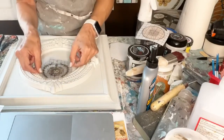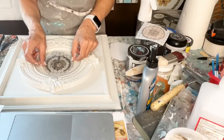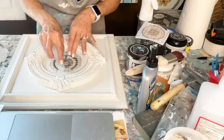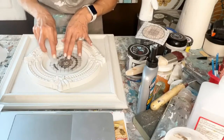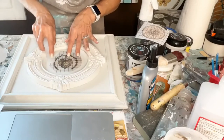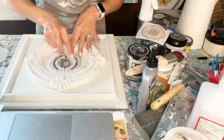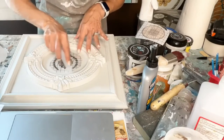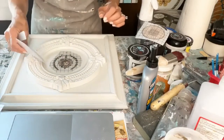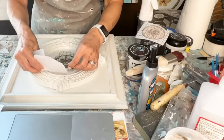I want to make sure I'm in the center, so I'm just going to center it down with this. Normally you need to seal it, or not use so much paint. This is three layers of paint. I think I'm in love with this little thing. Let me try to pick it up a little bit and see if it's coming off.